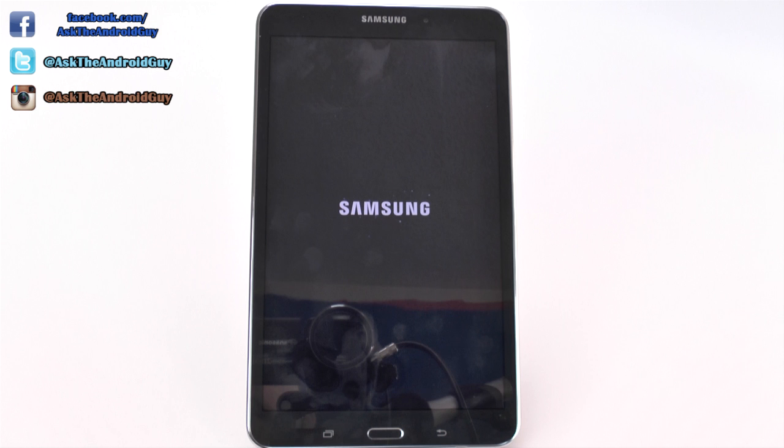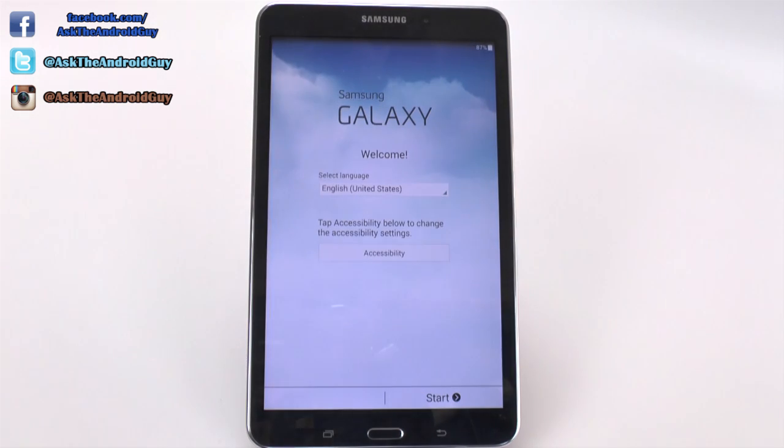All right guys, hopefully you did enjoy this. Again, this can take up to five minutes — we're only at the three minute mark, so it can take up longer. Hope you enjoyed this video, and if you did, please give a thumbs up down below. Thank you for watching. This has been RICKY the Android guy.